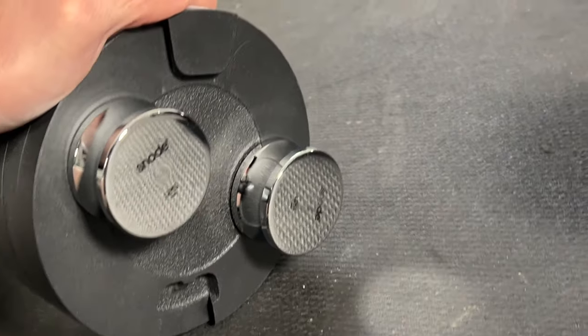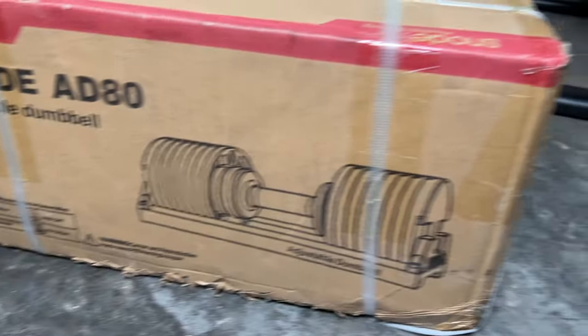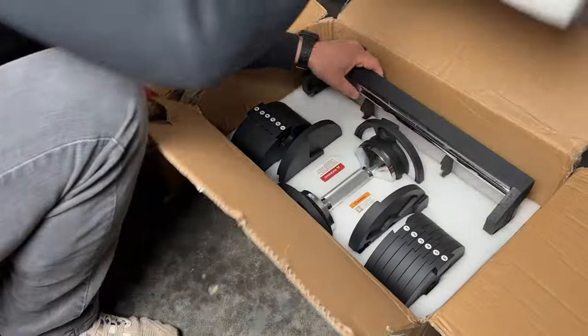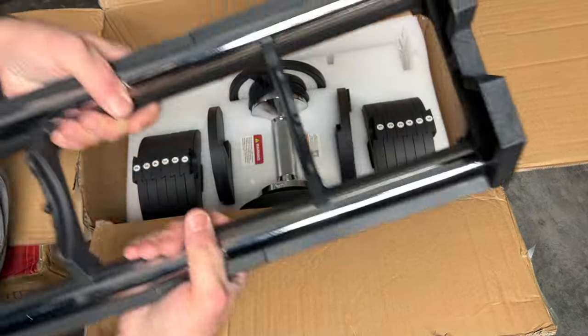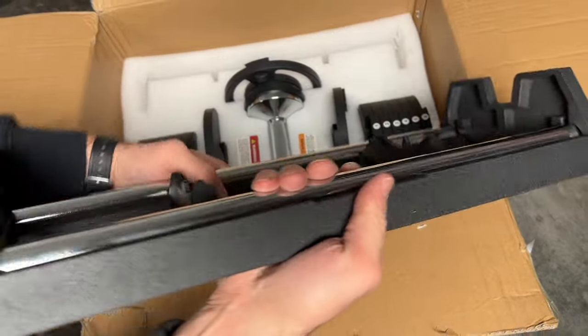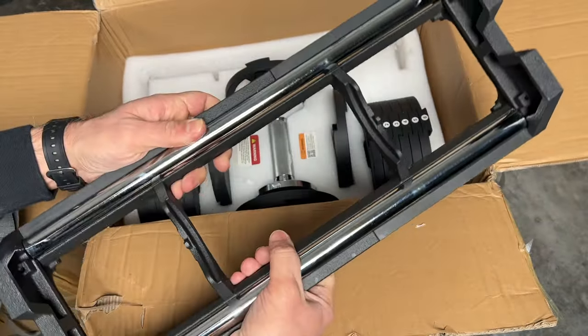I definitely did want to check out their adjustable magnetic weight plates that go up in 1.25-pound increments. You guys are seeing the unboxing here and this thing came pretty easy, pretty much ready to go when you pull it out of the box. I love how the cradle is also metal — that's huge, especially when you're considering some cradles out there are plastic.